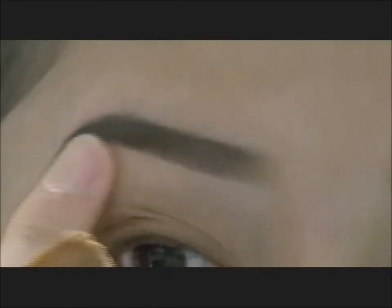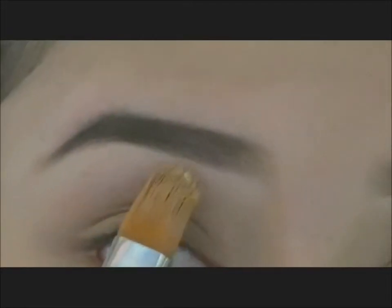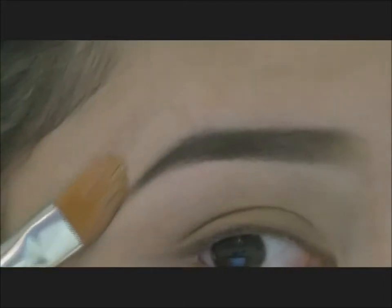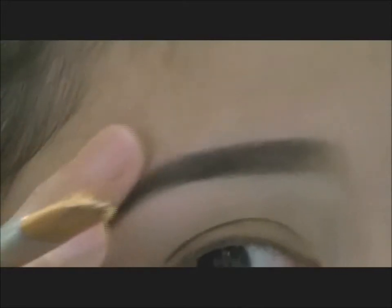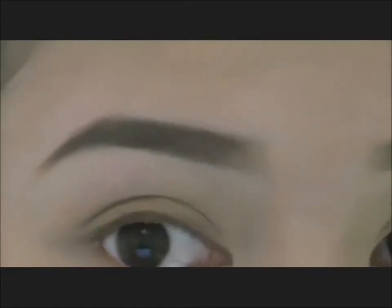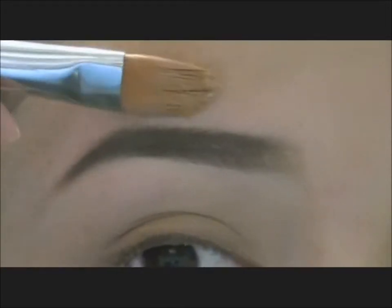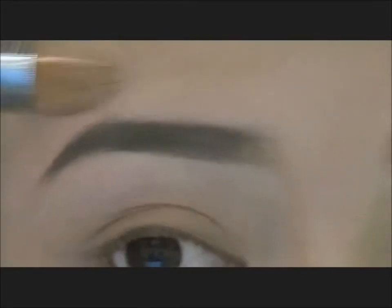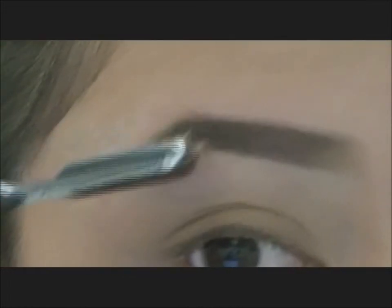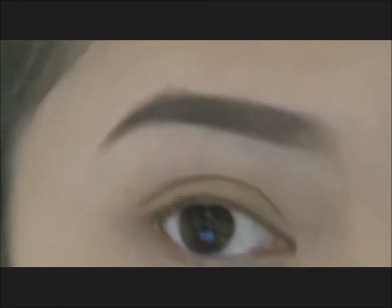Let me just blend it out using my fingers. This really does highlight the brow bone. I'm just going to sharpen that there. And if you want, you can go and just fix the top a bit. Then I'm just going to brush — brush the hair into place. And then you're done.